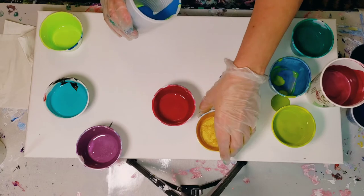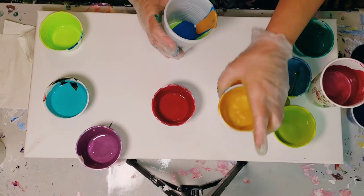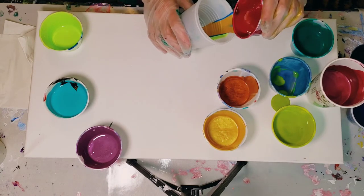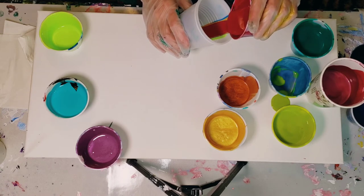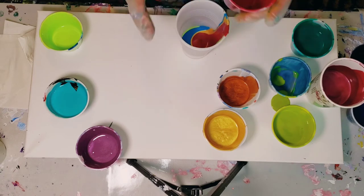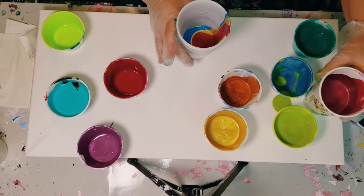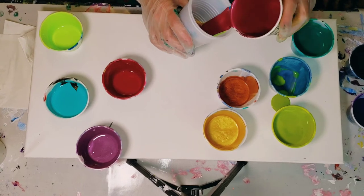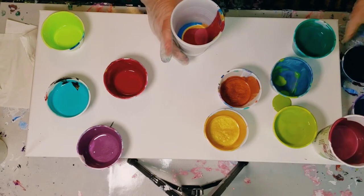Just put a smidgen of gold in there. Now let's switch it up a little bit with our pink family — I'm pretty sure this is Liquitex Soft Body Magenta Deep. On top of that I'm going to put in a little bit of this pink trembling. Might give it a little spice, little spice spice baby.